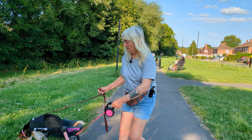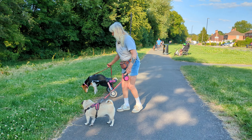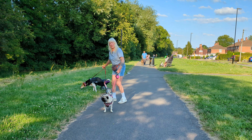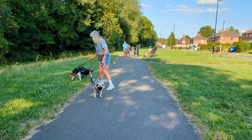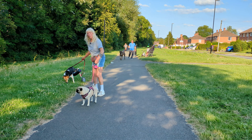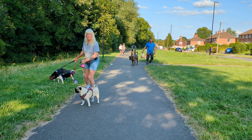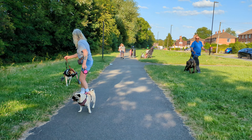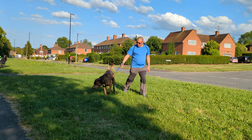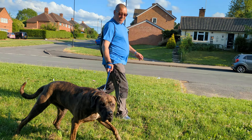We're just going to carry on along the brook. We're coming to a little part in a minute where we turn around, otherwise she'll carry on forever. Don't forget — press the subscribe button if you want to hear everything I've got to say.